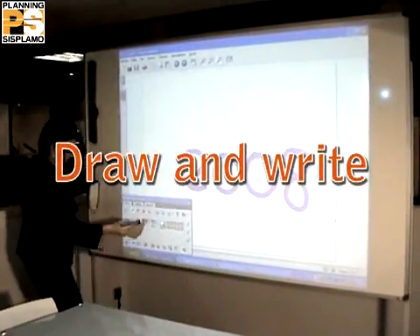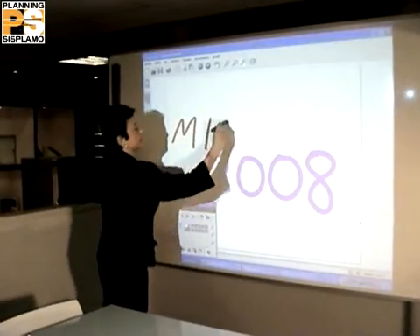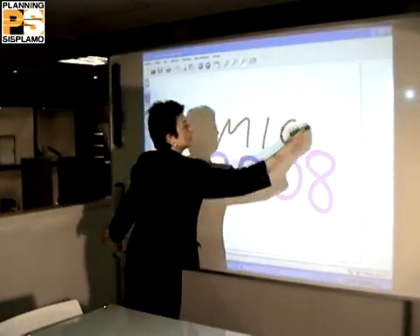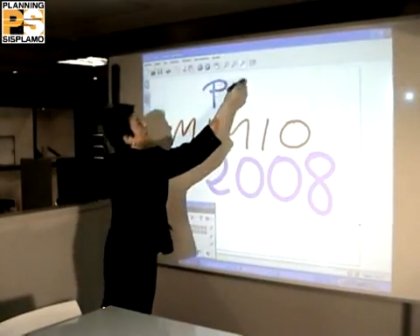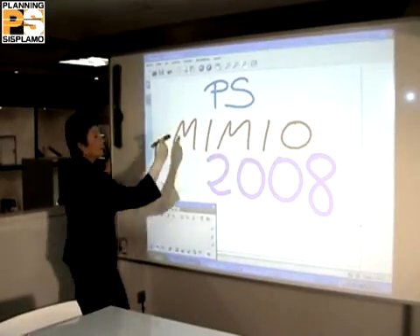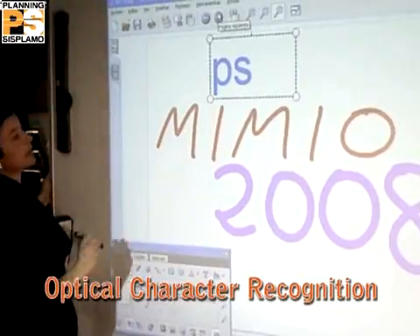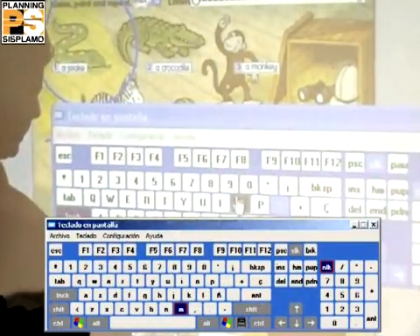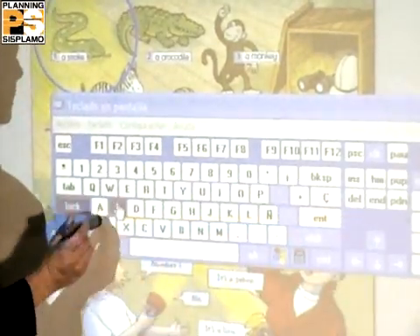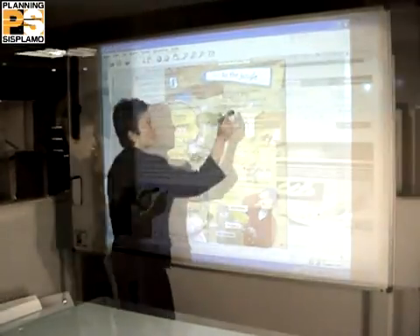The digital pen gives you the possibility to select the color and the thickness of your writing style. Mimio can also transform your handwriting into digital text. There is a virtual keyboard in the toolbox — you do not need to write from your PC but directly on the board as if it was a touchscreen.